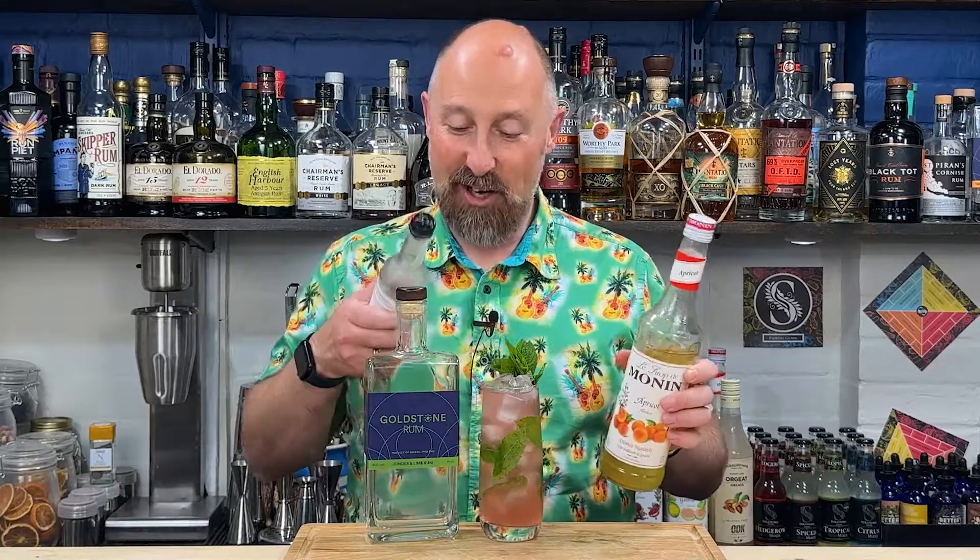Come on, what are we calling this? Lime and ginger rum, apricot, Lushcomb's Rhubarb Soda — give it a name. Seriously, if you're having a party, if you run a pub or bar, stick that on your cocktail menu. That will fly out the doors.